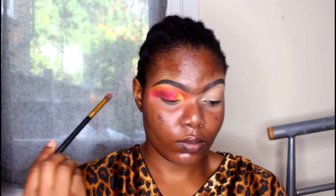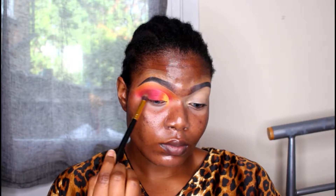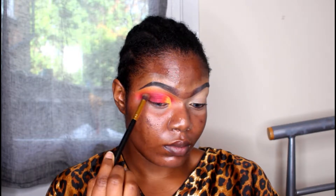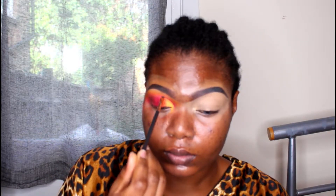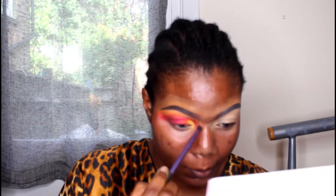Now I'm going into a deeper red and brown for the outer parts — the brown and the deeper red are from the classic palette, which is actually a blush palette, not an eyeshadow palette, but you've got to do what you've got to do! I'm blending and feathering it out, then going in with a tiny Zoriva brush into the red to deepen that area, blending it out with a small blending brush.